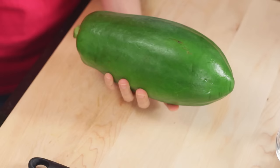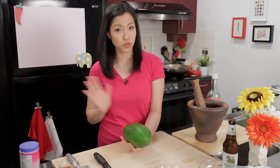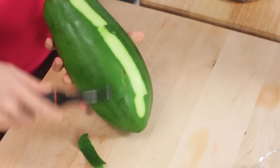Let's first deal with the papaya. The green papaya is just an underripe version of a regular papaya, not any sort of different variety, and I'm going to peel it. We're going to julienne this papaya.